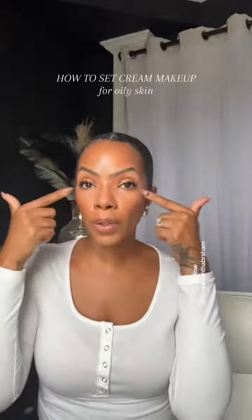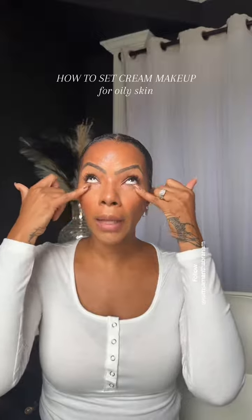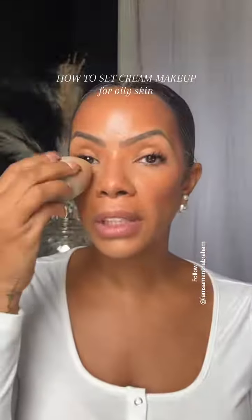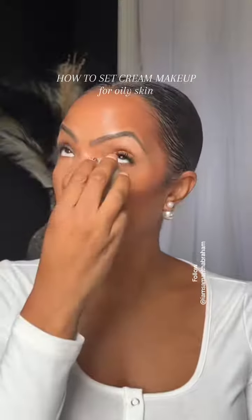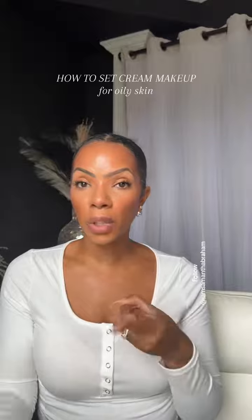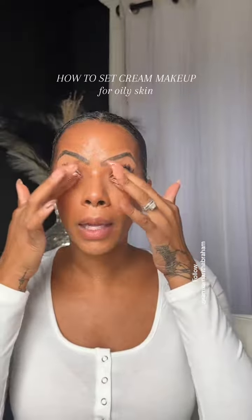If you are prone to crease under your eyes, you either want to go ahead and lay down that product with your finger just by tapping, or use a damp beauty blender to go in and lay it down, then spray your finger or the damp beauty blender and tap the under eye to go ahead and set it.